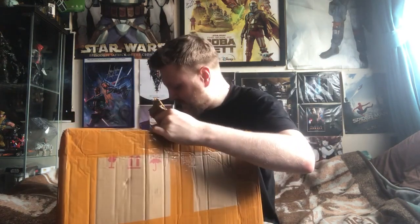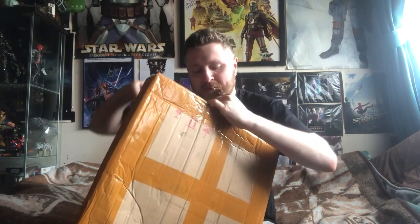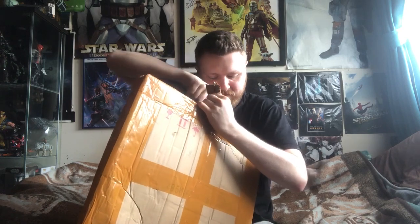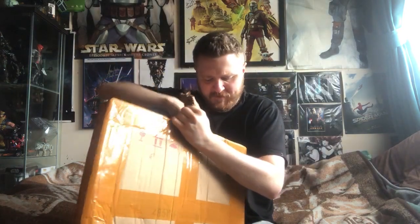This must be the worst unboxing I've ever seen in my life. It's meant to be a metal-plated shield. It came from India via Amazon — right, let's go.